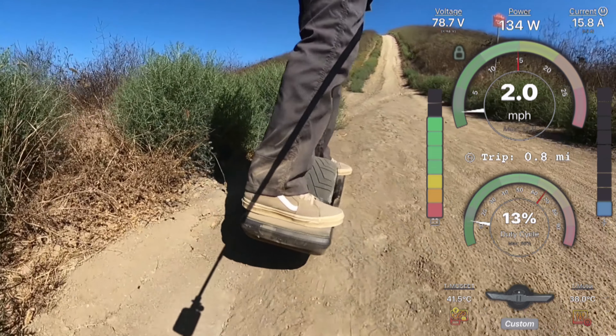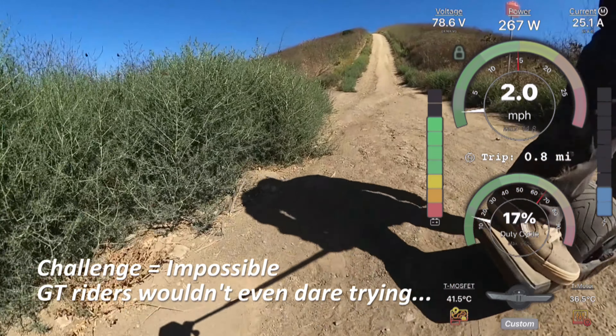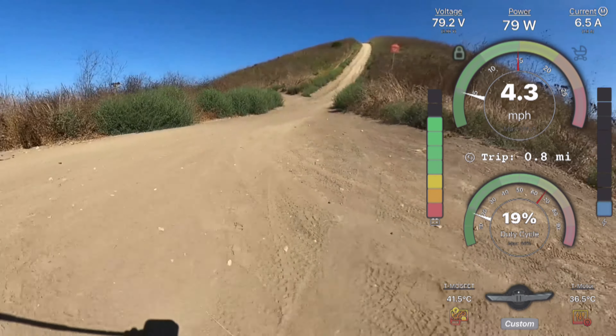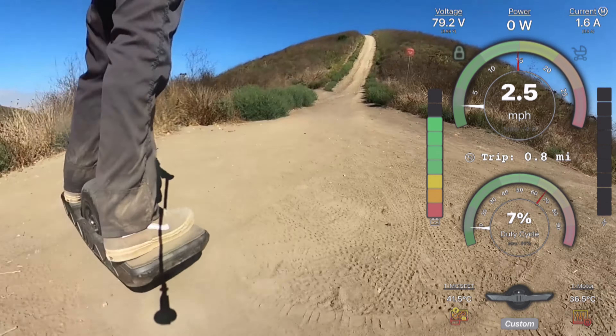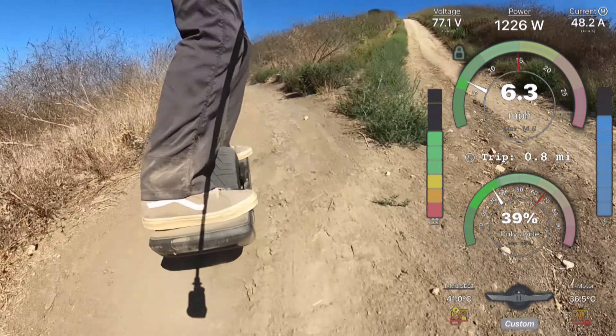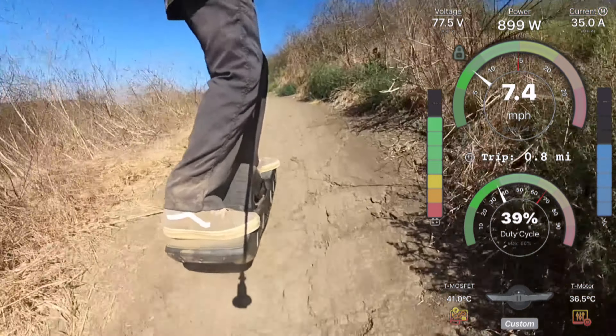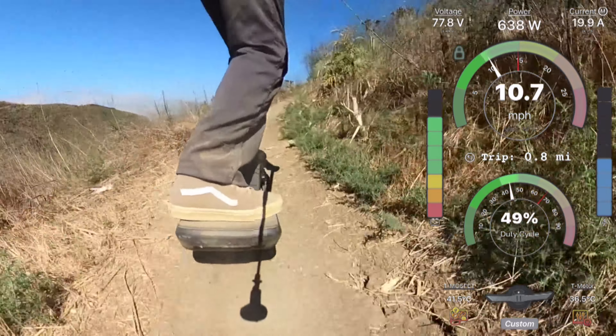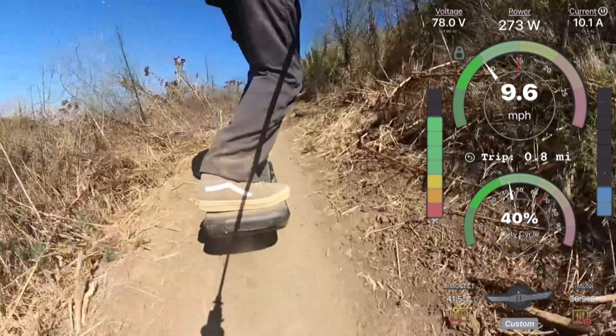There is this gigantic hill here that is a big challenge for any board and you can't make it up without upping the ATR. I'm going to skip that one for later - I know it can make it up. I don't want to mess with ATR settings right now, so let's keep going - here's the single track.